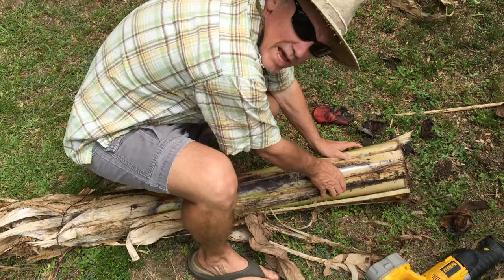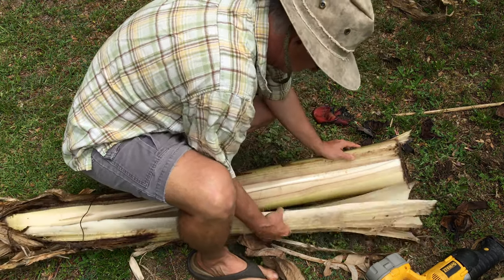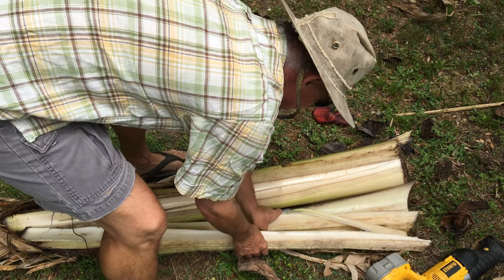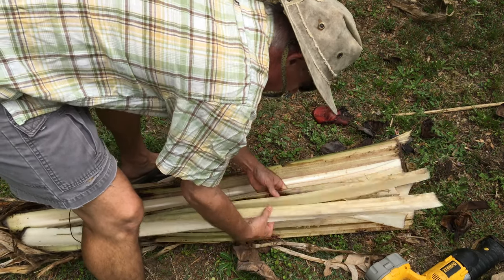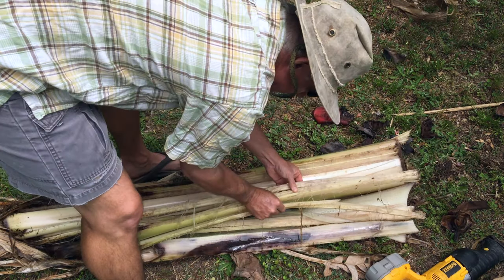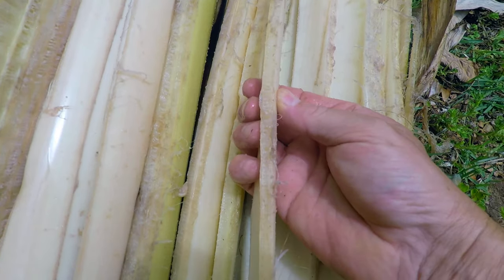Let's open this bad boy up. These are the modified leaves — you can see almost a quarter to a half inch thick little chambers in there. They're quite good for insulation, and that's why a lot of times these cores don't freeze.